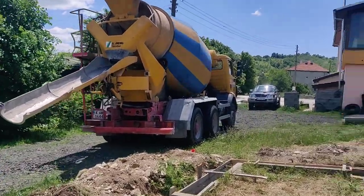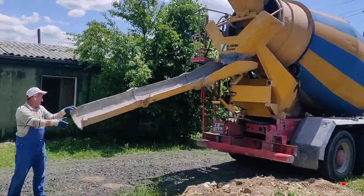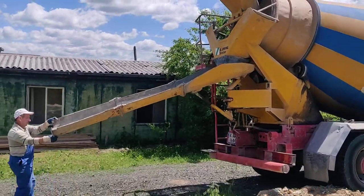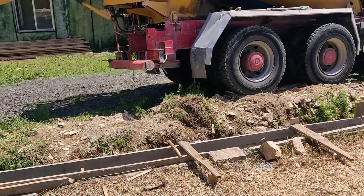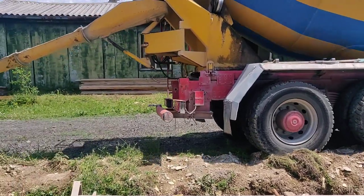It's a bit of an interesting one. We're trying to do it without a pump because it saves a lot of money. But of course it means getting close, going over that big pile there — hopefully not crushing our water.